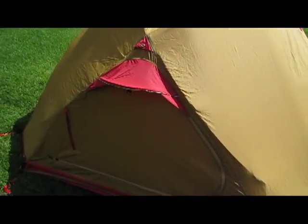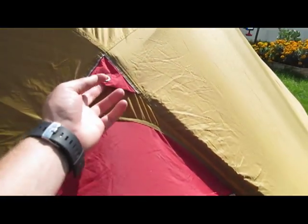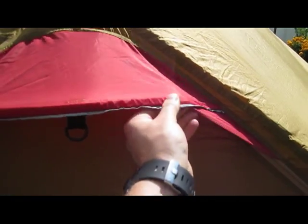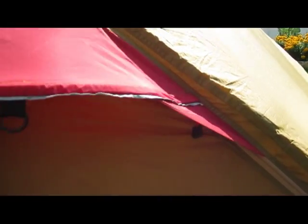On the back door — it's a little dark — but you can see there's another guy point up here plus a vent structured with a little plastic piece inside. The way it works is you just unzip the door and then you have access to the outside.